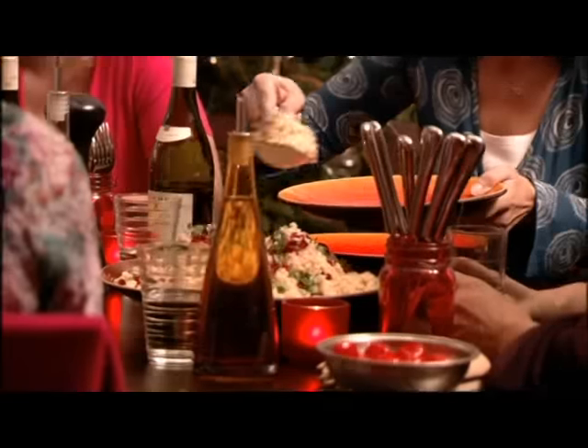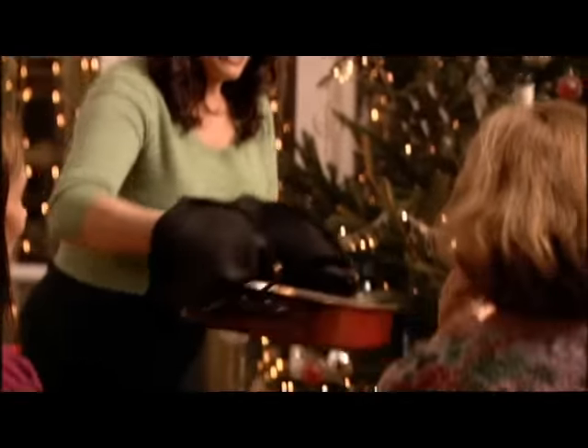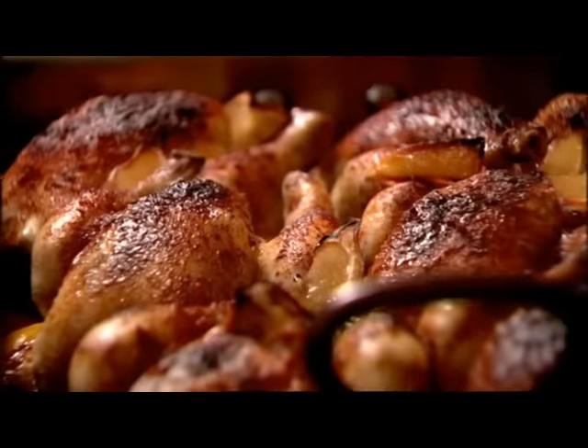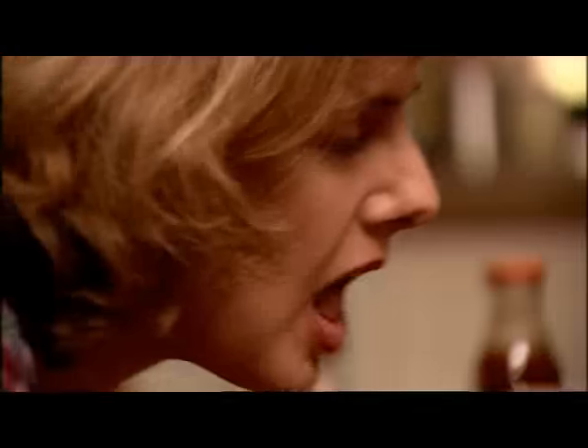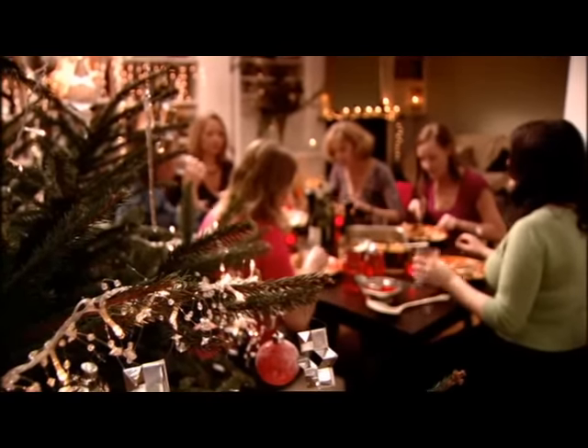Okay, so that's the couscous. Now I'm going to get the poussins. Oh, here we are. Wow, nice. I think we should put some spicy sauce out there. Well, a very nice evening. The pièce de résistance.